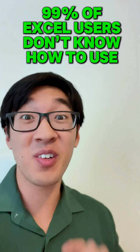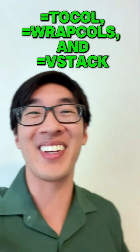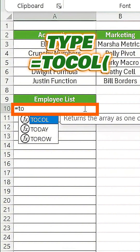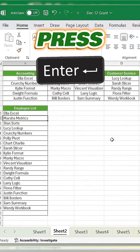99% of Excel users don't know how to use this, so let me show you. Let's say we need to turn this array into one clean column. Instead of doing it manually, type equals TOCOL, highlight your data, close it off, and press enter. Done.